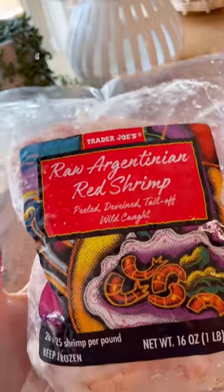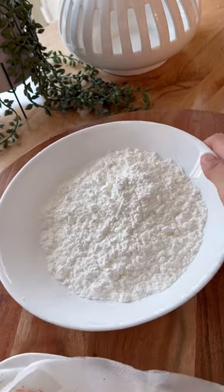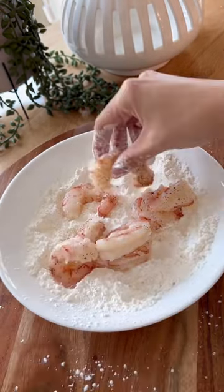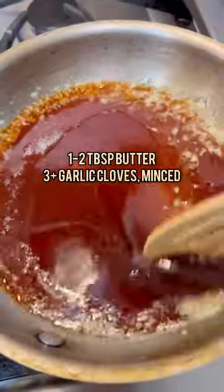For the shrimp, I added salt and pepper directly onto the shrimp versus putting it into the cornstarch, and I also skipped dredging the shrimp in egg, going directly into the cornstarch and just shaking off the excess. Then I heated up the sauce with some butter and garlic and set it aside.